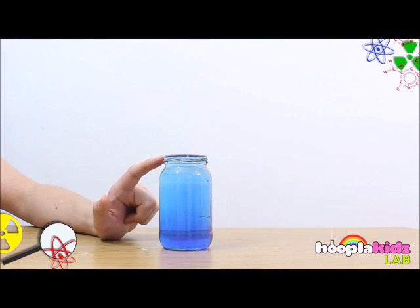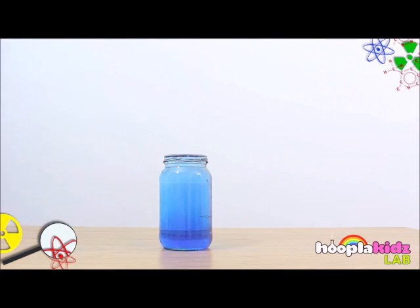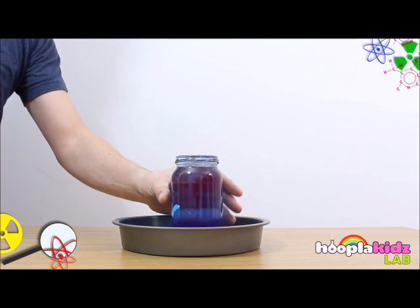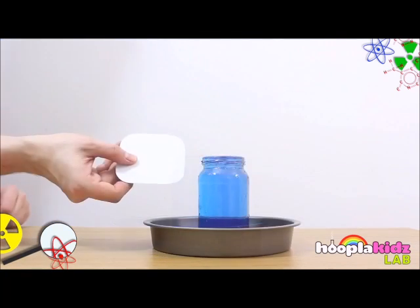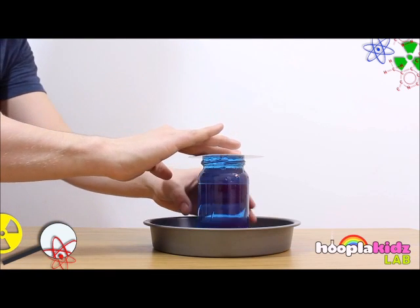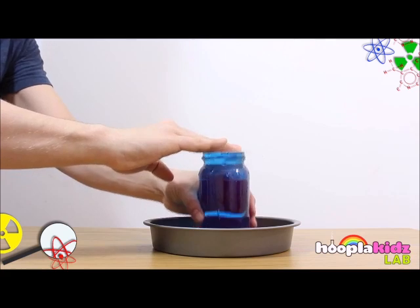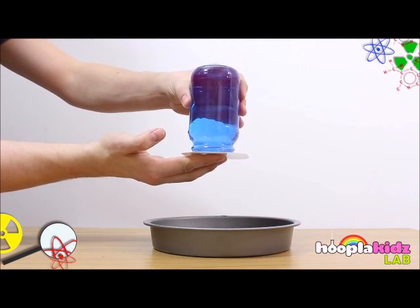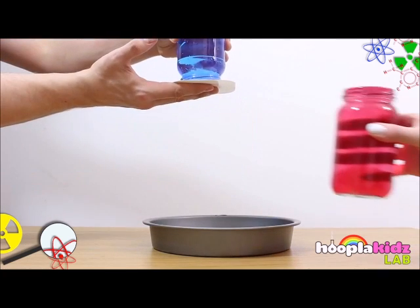Make sure that the water goes all the way to the top of the jar so that it's almost spilling out. The first step is to put your cold water jar inside your dish, then carefully cover it with the plastic card. The next step is to turn this jar carefully upside down. You'll see that the vacuum formed inside the jar holds the card onto the surface.